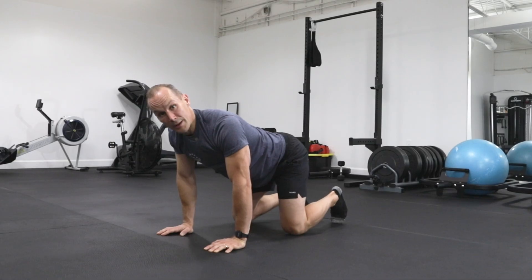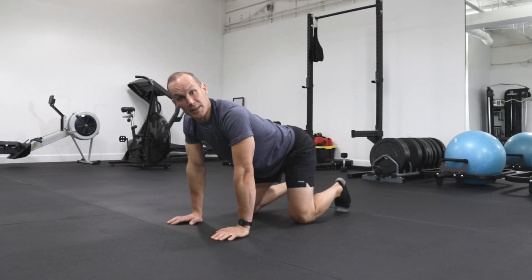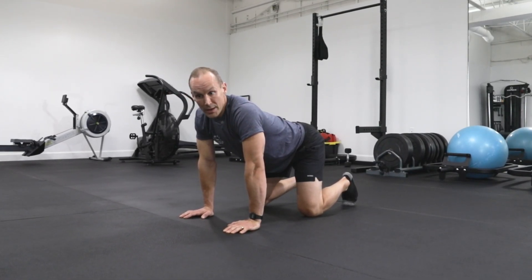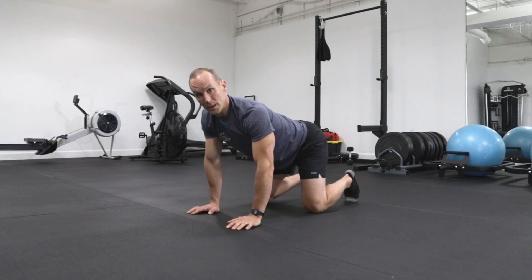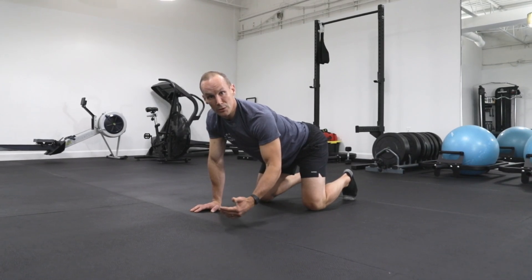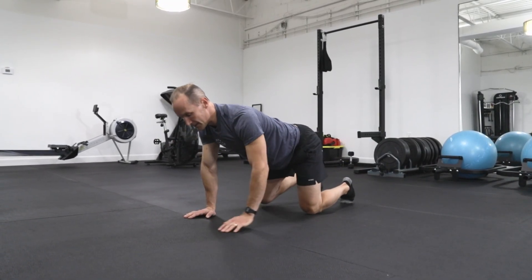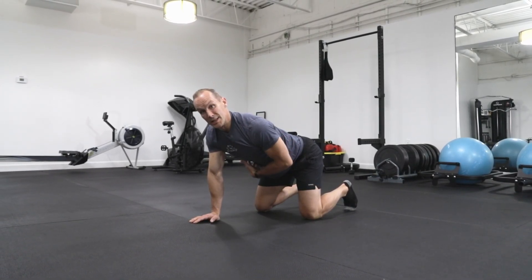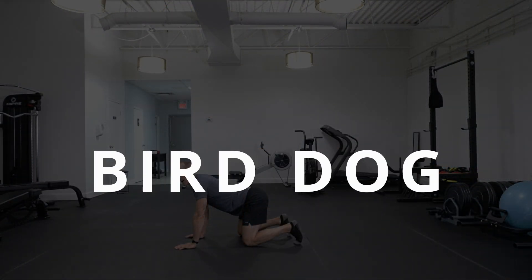With these movements, the total number of reps is not nearly as important as the quality of reps. I like to program these with time — 60 seconds. Spend 60 seconds doing the best possible movement you can. If that turns into 10 or 15 reps, it doesn't really matter because we're concerned with the time the core is under tension. Don't rush through these and make sure you're not using momentum to give yourself the illusion of control and stability. We're trying to force the muscles in the core to stabilize the hips and shoulders, which will pay dividends when we get into more complicated, more challenging movements.